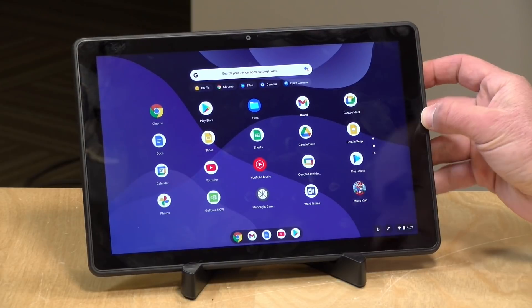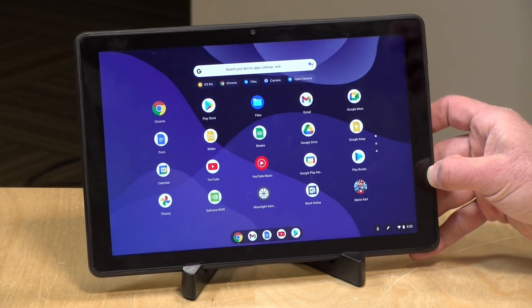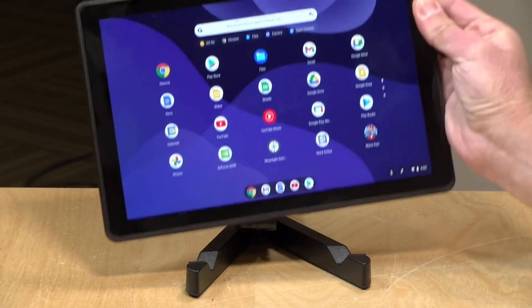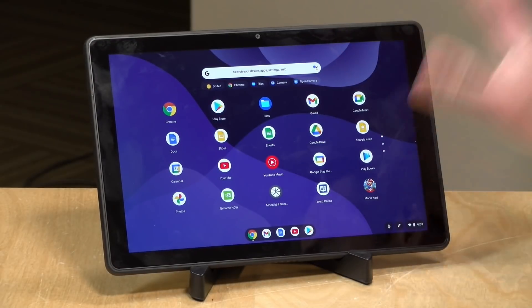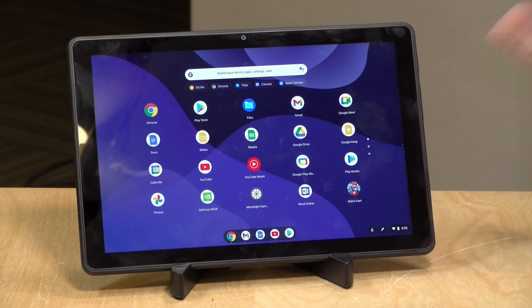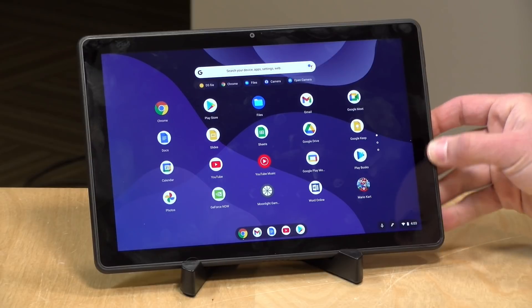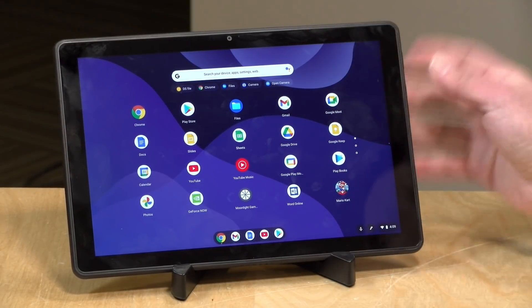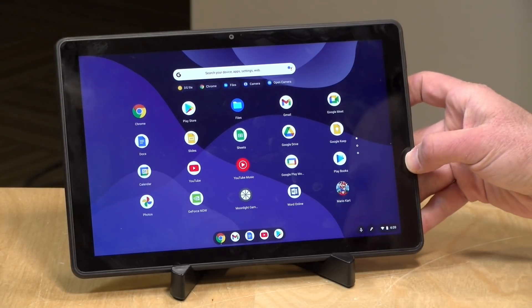Hey everybody, it's Lon Seidman and we've got a really inexpensive Chromebook tablet to take a look at today. This is the Lenovo Chromebook 10e tablet. The 'e' stands for education and the '10' stands for its 10-inch display. It's a Chromebook in tablet form, but if you attach a keyboard it works just like any other Chromebook. Right now it's being liquidated on Lenovo's website for $99. I suspect once these sell out they'll be gone forever, so if you're looking for something inexpensive to play around with Chrome OS, this is worth checking out.